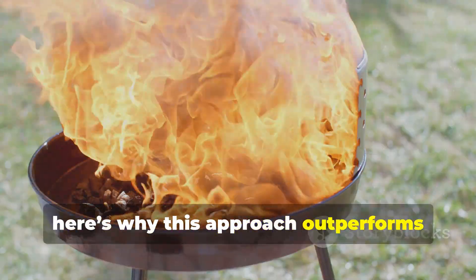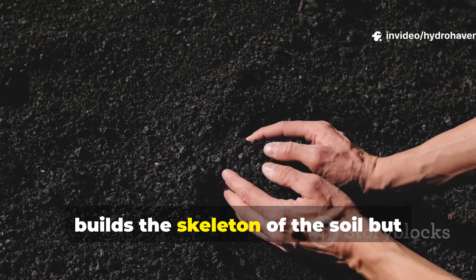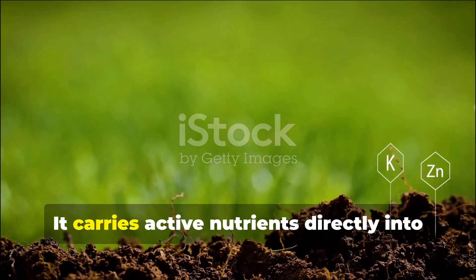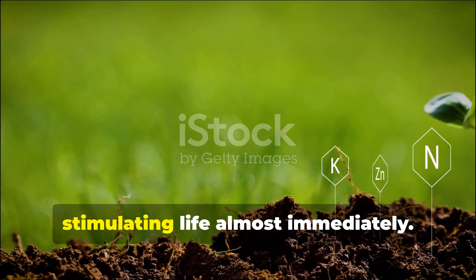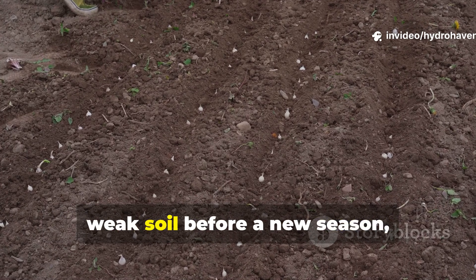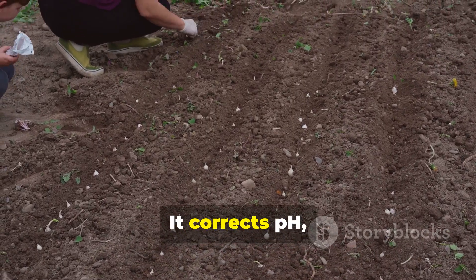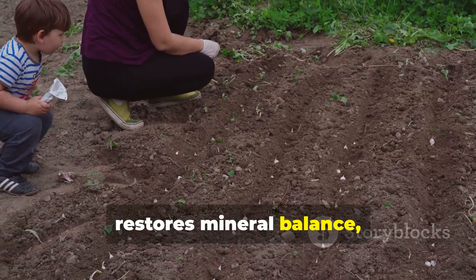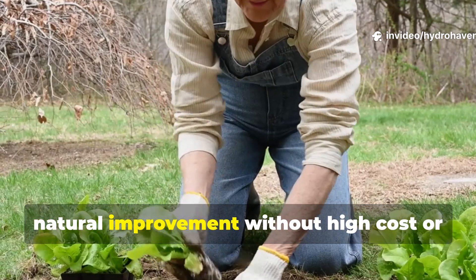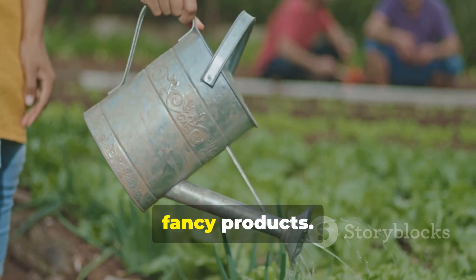Here's why this approach outperforms biochar for immediate soil revival. Biochar is long-term architecture — it builds the skeleton of the soil but doesn't feed it right away. Wood ash, in contrast, is the bloodstream: it carries active nutrients directly into the system, stimulating life almost immediately. The two can even complement each other. But when the goal is quick recovery of weak soil before a new season, ash wins hands down. It corrects pH, restores mineral balance, and boosts microbial activity in a single cycle. For gardeners seeking fast natural improvement without high cost or specialized equipment, this old-fashioned practice outperforms fancy products.